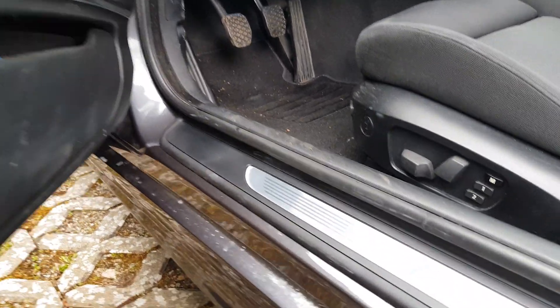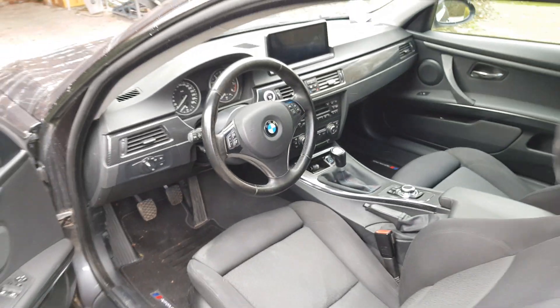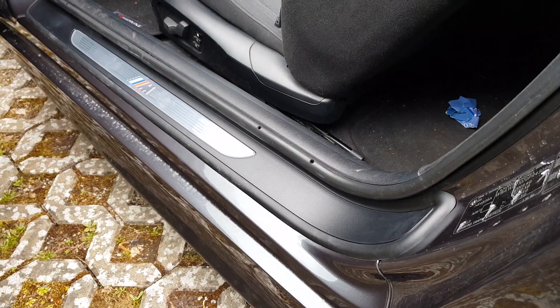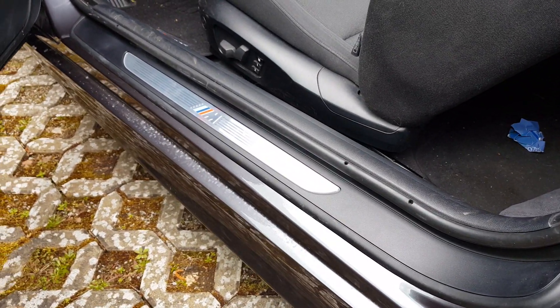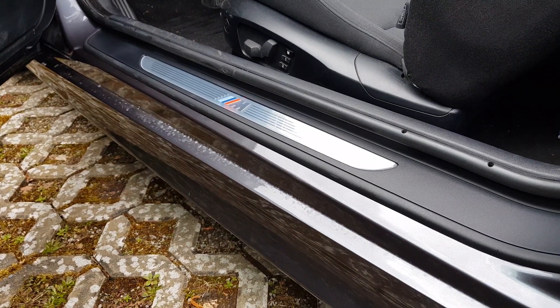Why the driver's side was such a struggle, I honestly don't know. But the fact is, everything is now installed. If the interior were a little cleaner, the effect would come across even better here. But I'd say it looks quite good as it is.